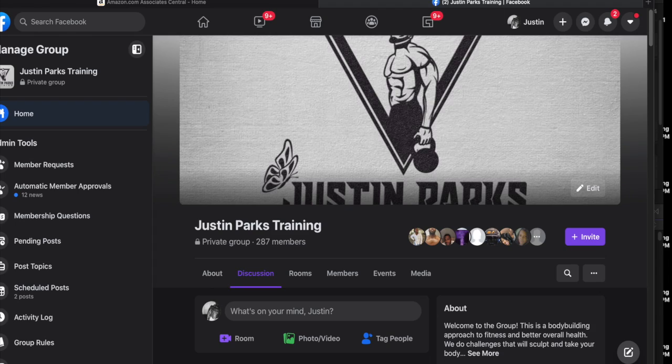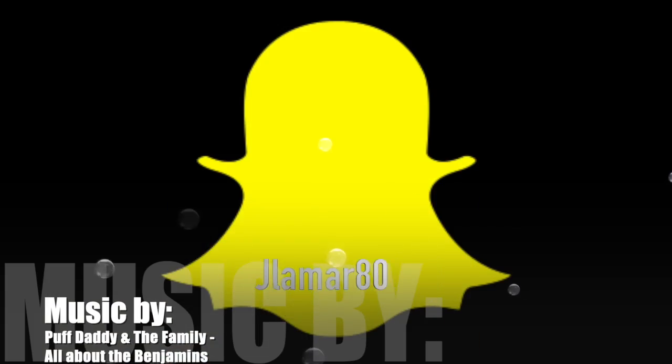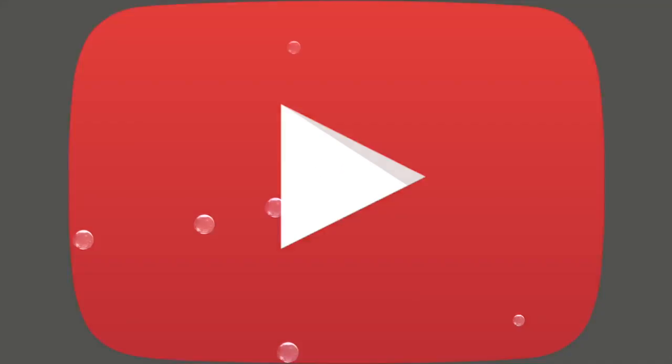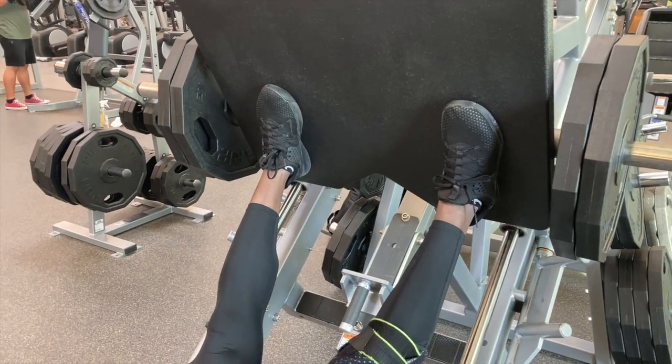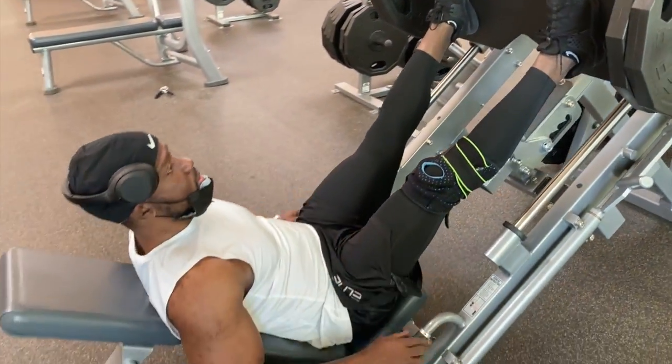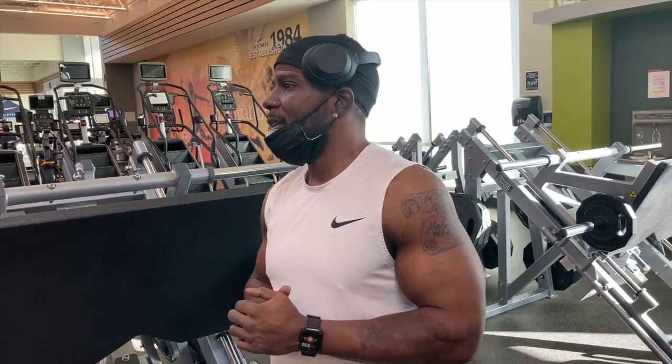I'm doing a leafy green experience all through February — doing a salad every day to get lean and purify my body. If you want to join me, follow me on Facebook in my group. Check out a few of my other videos — I do a lot of content on weight training. Don't forget to comment, like, subscribe, and share. Stay tuned, I've got plenty more to show you. Thanks for watching.